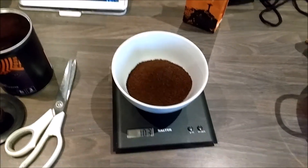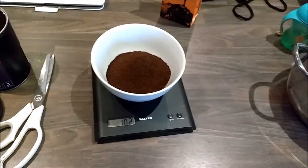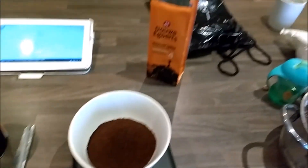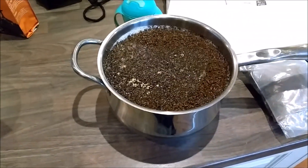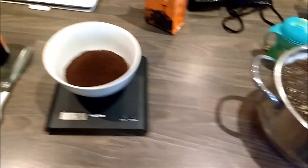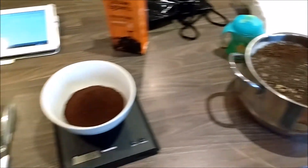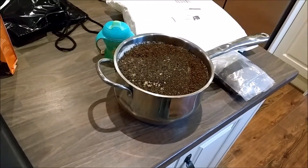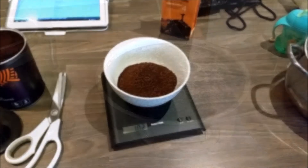T-minus one day to brew day. I thought I would prepare the grains on cold steeping for the coffee stout. We've got 100 grams of coffee — that's the Brazilian sample. In here we've got about 500 grams of porridge oats and another 100 grams of chocolate malt. Normally I wouldn't steep the chocolate malt, but I'm going to try cold steeping it this time in with the porridge. I'm just wondering whether to do the coffee separately or just toss it all in together.